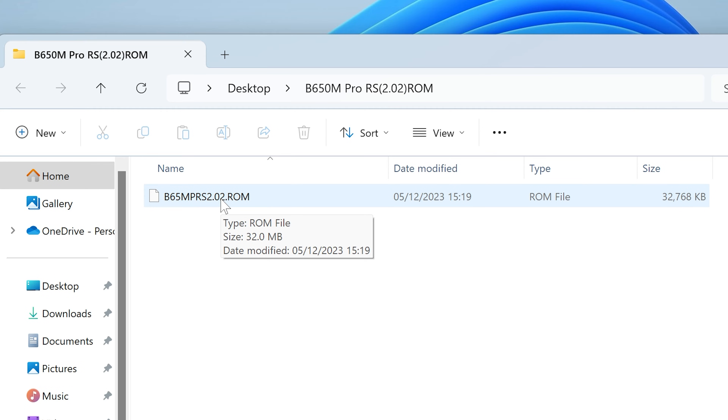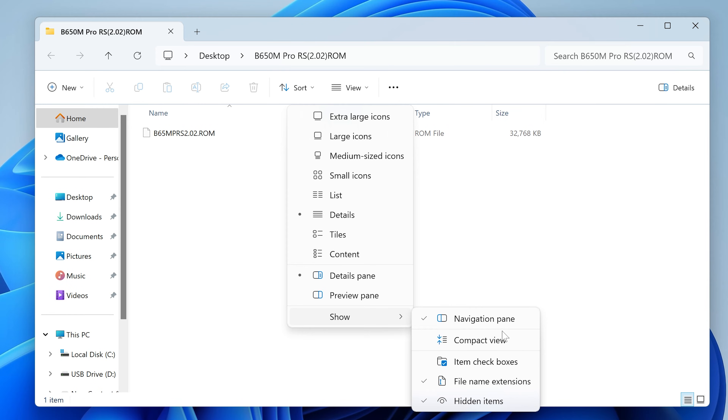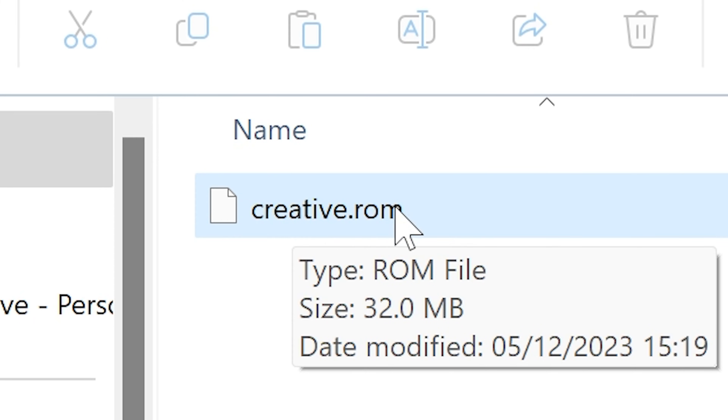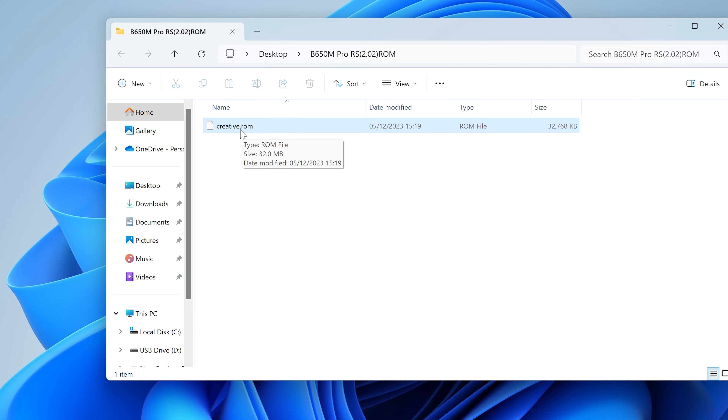Here we have a ROM file. If your system is already up and running, you can just put this ROM file on a USB stick and flash it from within the BIOS. But for a USB BIOS flashback, you need to rename this file so the flashback system can recognize it. If you can't see the .rom extension, go to View > Show and enable File Name Extensions. The file needs to be renamed to creative.rom. We can now cut and paste this file onto our USB stick.